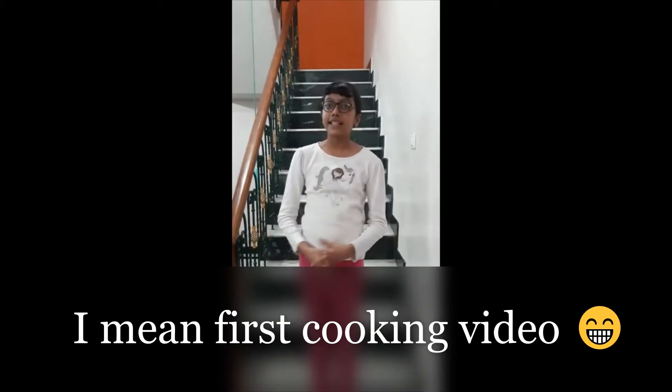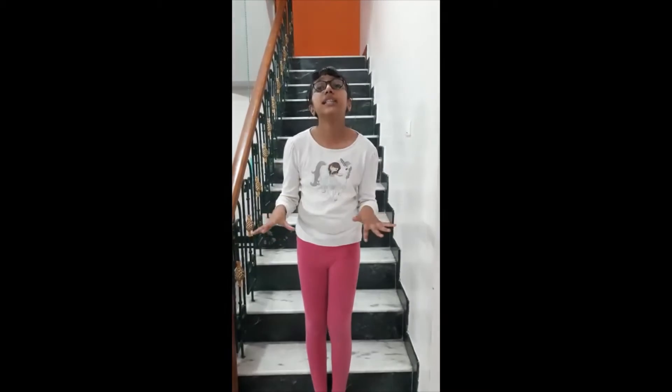Hey everyone, I'm Pookie. So this is the first video on my channel. I'm really excited. So in today's video, we're going to make vanilla ice cream with minimum ingredients required and it's going to be super delicious.